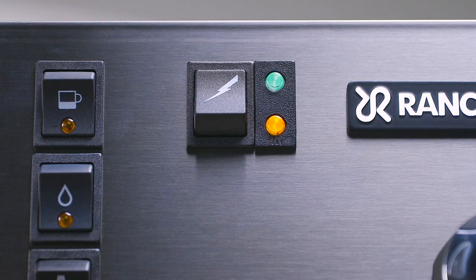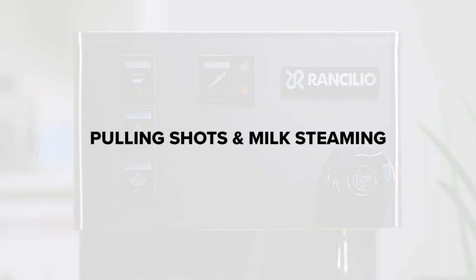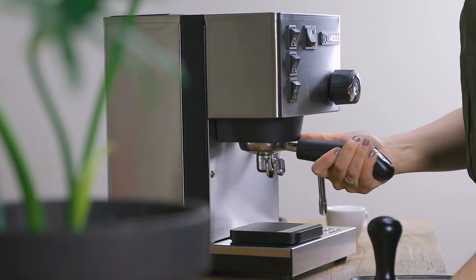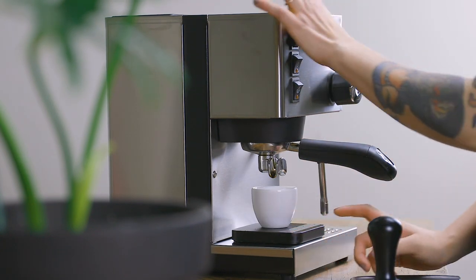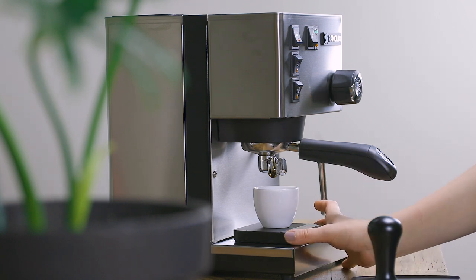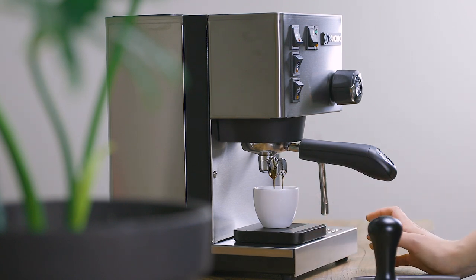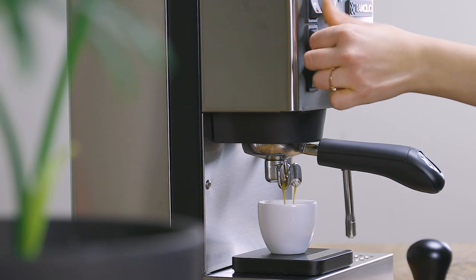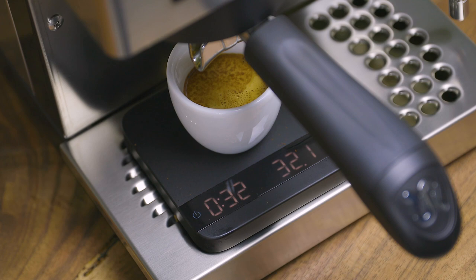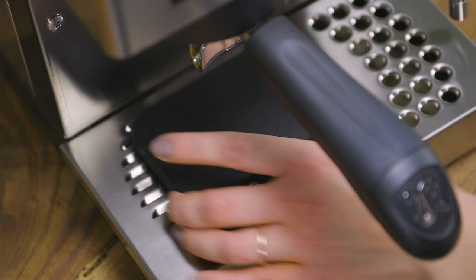Once the orange indicator light has shut off, you're ready to start pulling shots. With freshly ground coffee in your portafilter, lock it into the group head and push the shot button to begin your shot. When you reach your desired yield or output, press the same button to stop your shot. Getting used to new equipment can take a bit of trial and error — our dedicated team of experts is happy to offer any tips if your espresso is less than perfect.